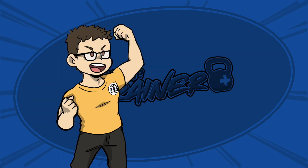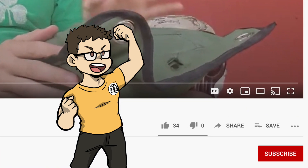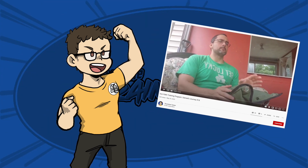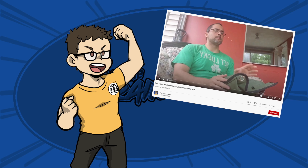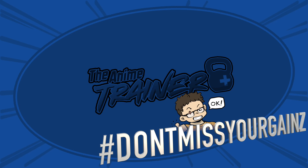Before we get into this video, I want to ask you guys to go ahead and like and share this video, subscribe to the channel, hit the bell icon, do all that cool stuff — because if you don't, you won't get all of the cool content that we put out that talks about fitness and anime and all that stuff. And you don't want to miss your gains.